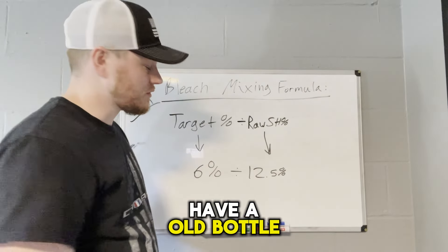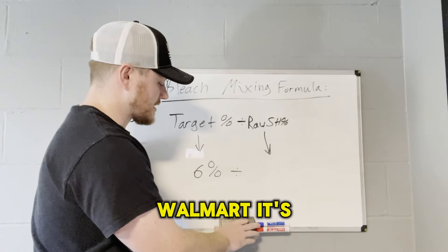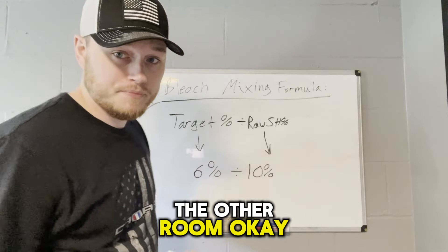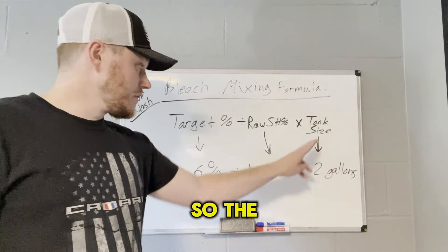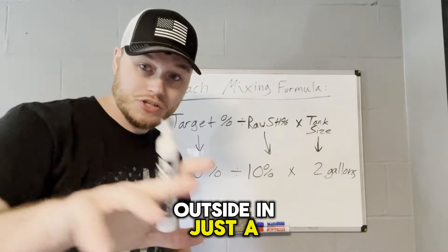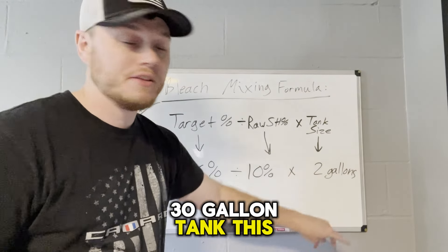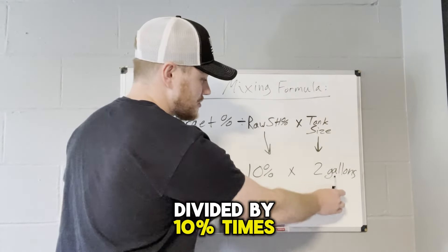I actually have an old bottle of pool essentials we might use today. Pool essentials you can get at Lowe's or Walmart — it's expensive though. We'll do 10% just to make the numbers simple. So we've got 6% divided by 10%. Now we need one more number — our tank size. In this example we're doing today outside is a two-gallon pump sprayer. If you have a 55-gallon drum, you'd put 55. If you have a 50- or 30-gallon tank, you'd put that. So we have: 6% divided by 10% times two gallons.